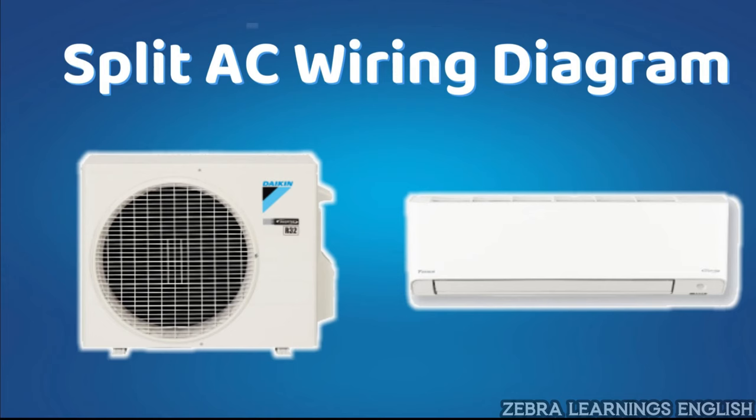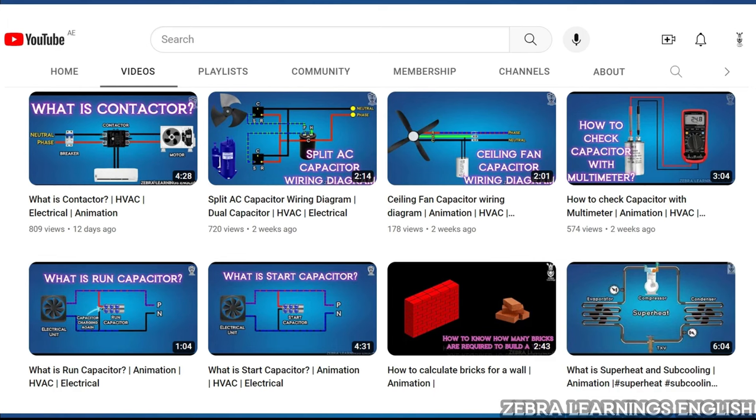In this video, we are going to know clearly about the wiring diagram of split AC. Before that, we have explained about capacitor and contactor and its wiring diagram in our channel. The link for those videos is in the description.